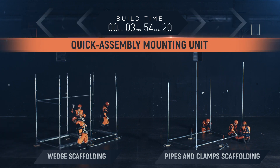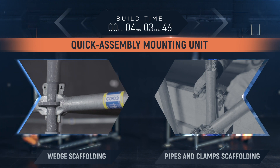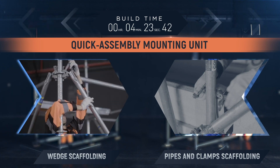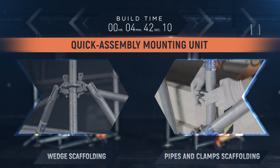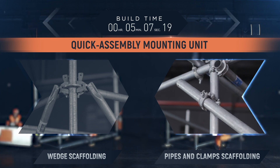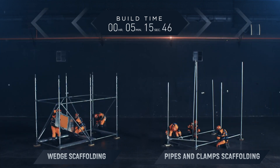Quick assembly mounting unit. The absence of bolted connections, as well as ready-made horizontal and diagonal elements, ensure swift installation of wedge scaffolding. Unlike clamped scaffolding, which requires the fixation of each connection to a wedge with a bolted connection and the adjustment of element dimensions in place.